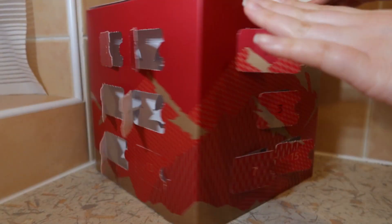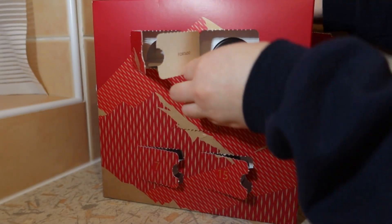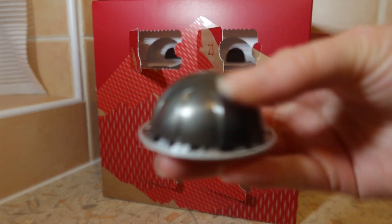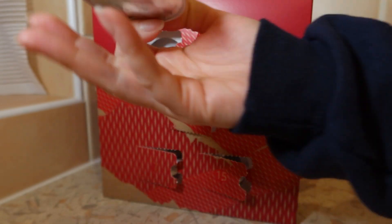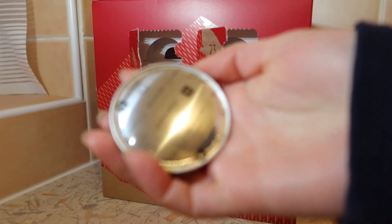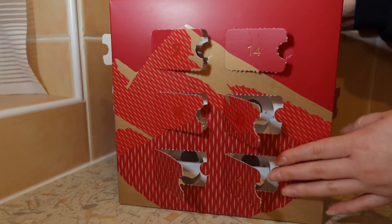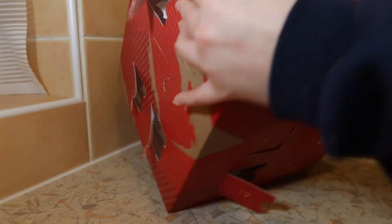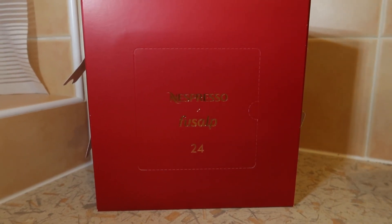Oh my gosh, it's the 23rd — we only have one more day after this! The one before was decaf, this one's not decaf. Let's go try this. We did all of them — we only have this one left for tomorrow. What about Christmas day? It doesn't give one for the 25th, it's only 24 days.